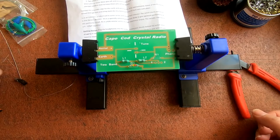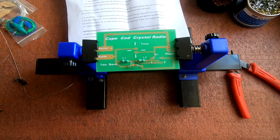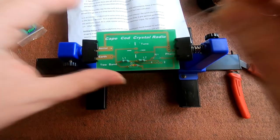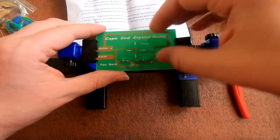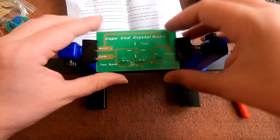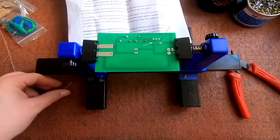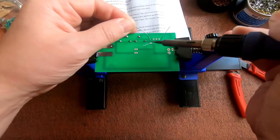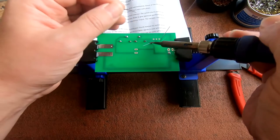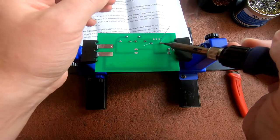Done that, done that, done that. Next is the 82 kilohm resistor - I'm not sure if this is the right one. After I've soldered all this together I'll bring you back a bit later and we'll see what stations we can pick up.